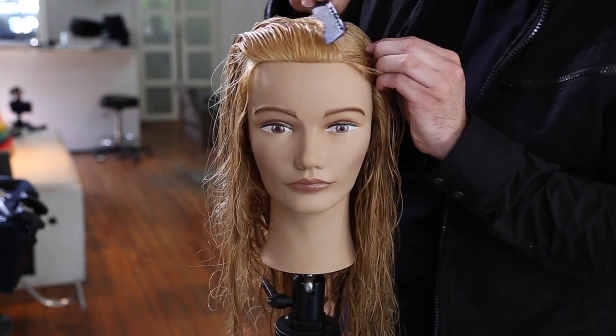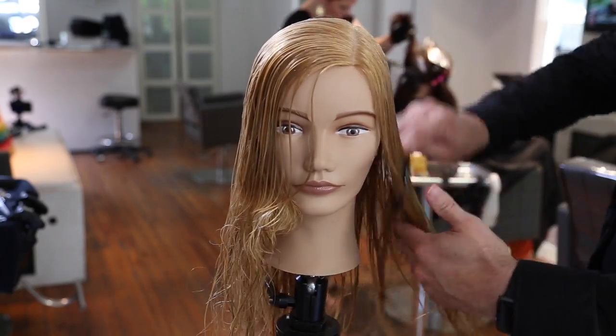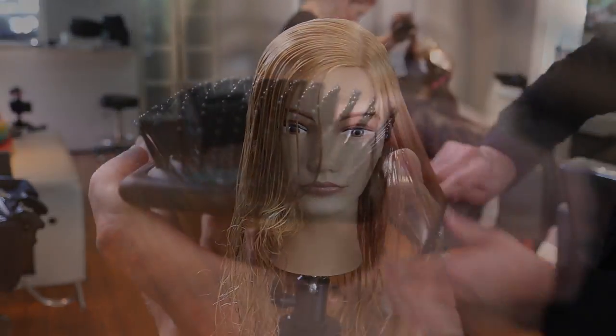We're going to start off the haircut on the left hand side. If your guest parts on the opposite side, then you're going to start there and mimic what I'm doing, but you want to start off where your guest parts their hair — that's the key thing in this haircut.